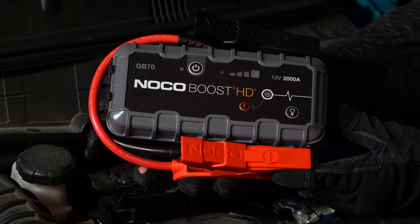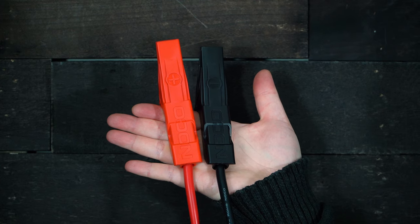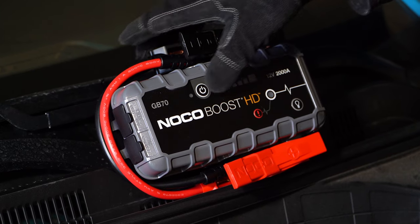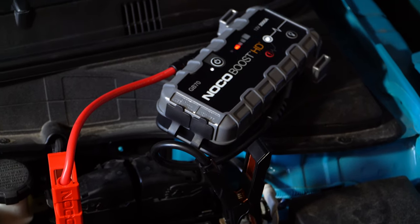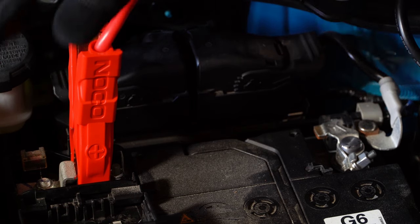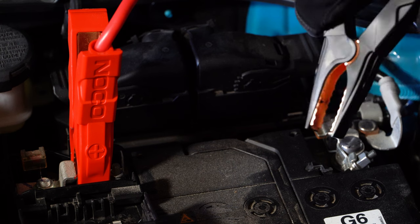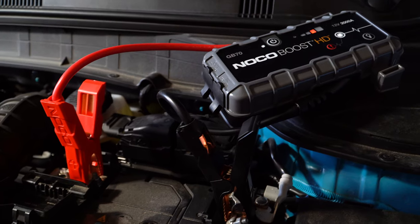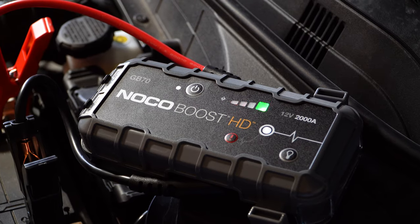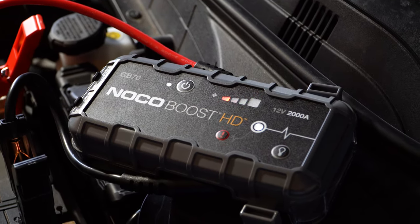At the end of the GB70's hardwired cables are what NOCO calls precision clamps. The overall design has two advantages and one possible disadvantage based on our experience. An immediate benefit is the spark-proof, crocodile-style design of the clamps, making it so the GB70 can safely and effectively bite down on batteries and terminals of different sizes. The second advantage is how the attached cables mitigate power loss during a jump, ensuring the GB70 will have enough capacity for larger engines.